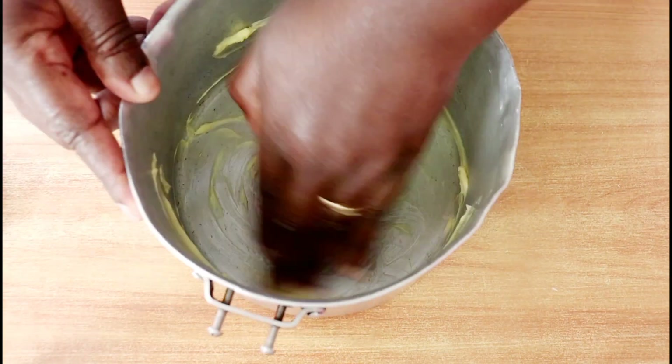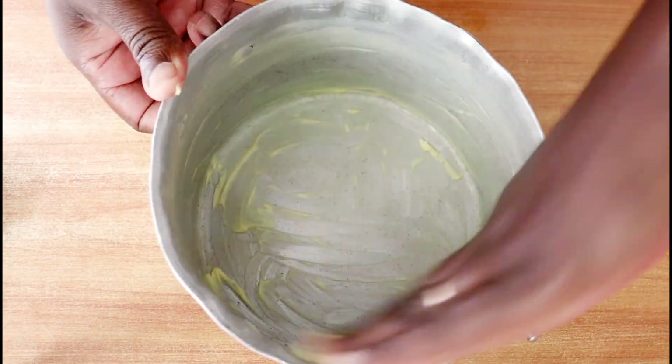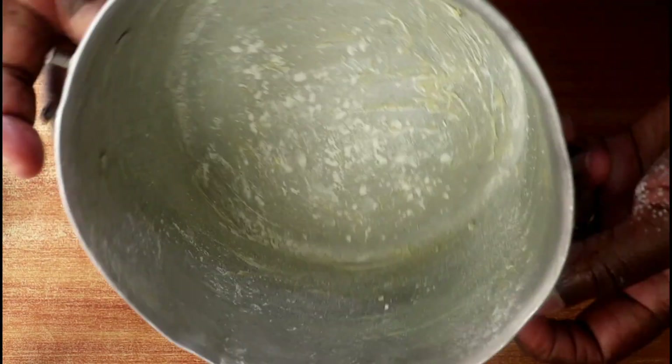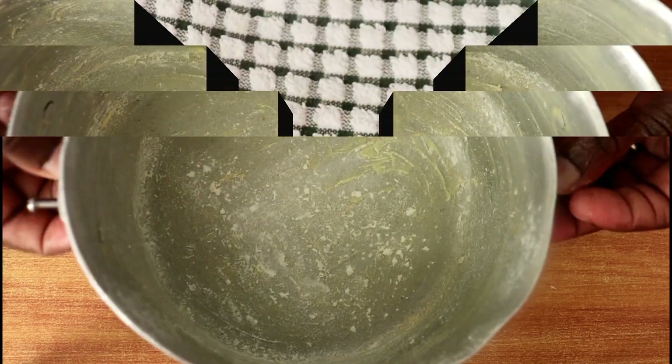Meanwhile, I am greasing my pan. I'm using a fairly heavy pan since we are not baking in an oven, so that our bread will not burn before it's ready. I've gone ahead and greased it with about a teaspoon of fat and then dusted it with a little flour.